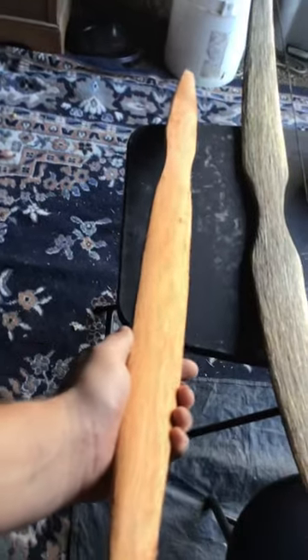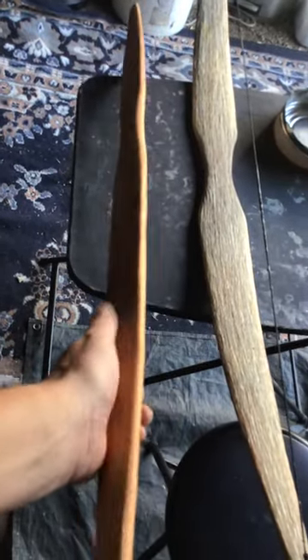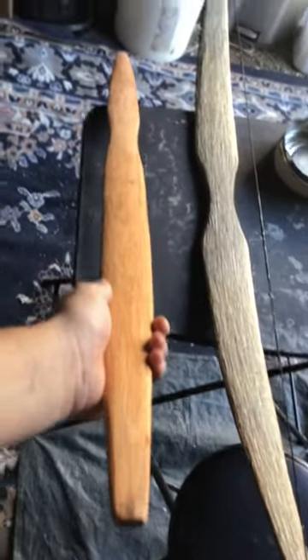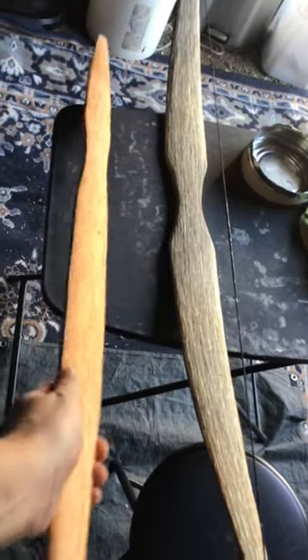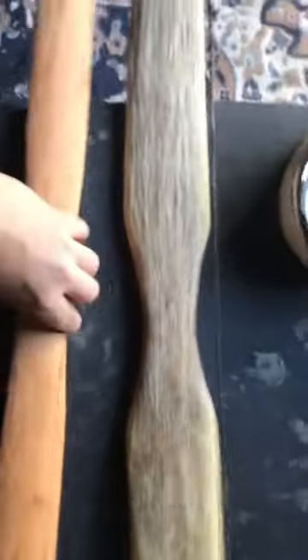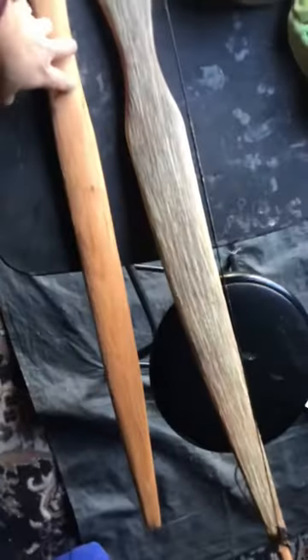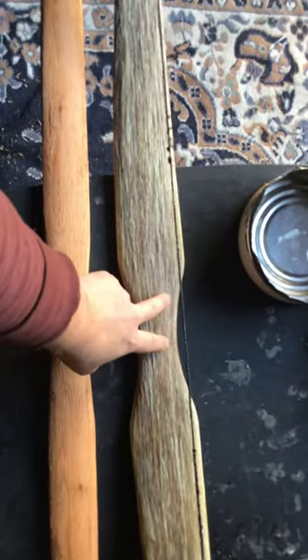Also, while I was waiting for the sinew, I started making this little U-bow. This bow has been seasoning for about almost two and a half years. This is going to be a fast little shooting bow. This one's 48 inches and this one's 50 inches.